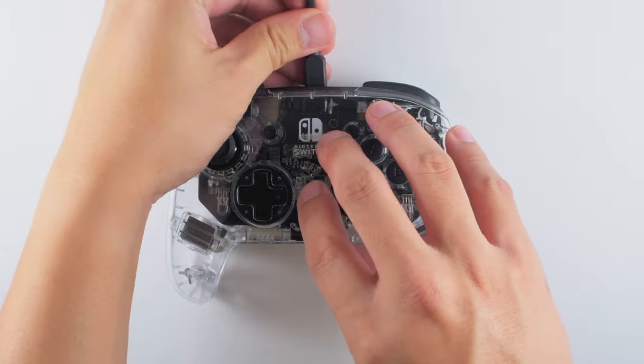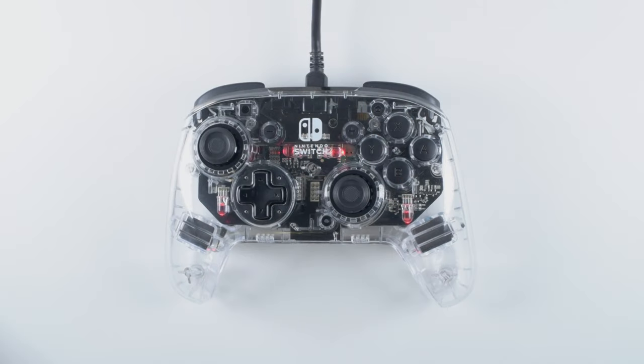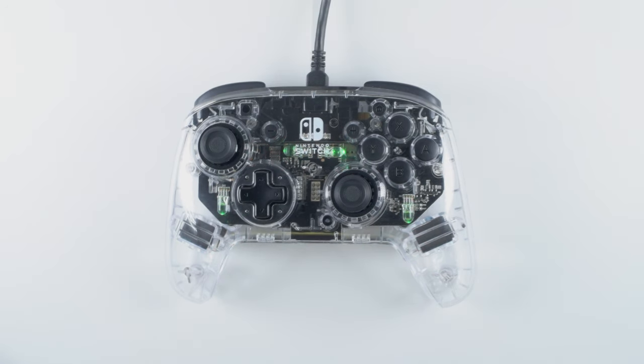When you first open your controller, we recommend fully charging it using the included USB cable. When it is low on battery, the internal lights will indicate that by flashing red. While it's charging, the lights will pulse red. When they turn green, it means you're fully charged and ready to start gaming.